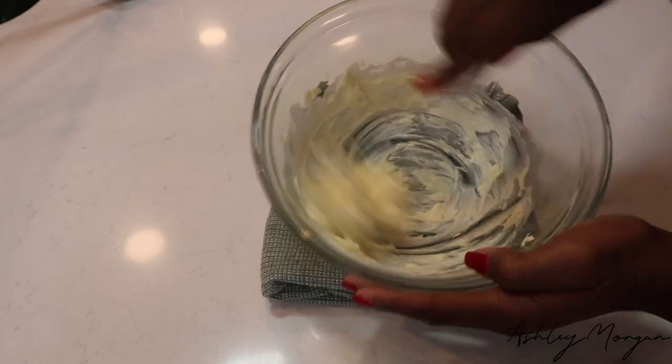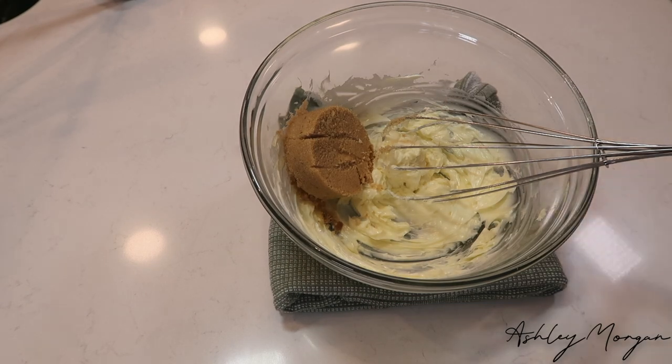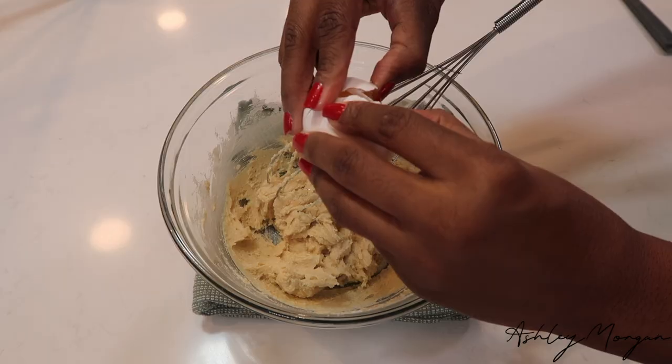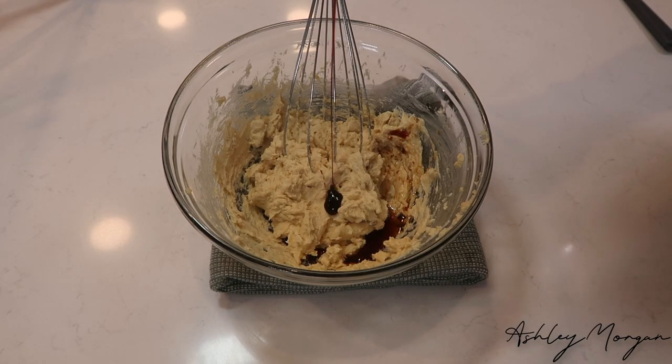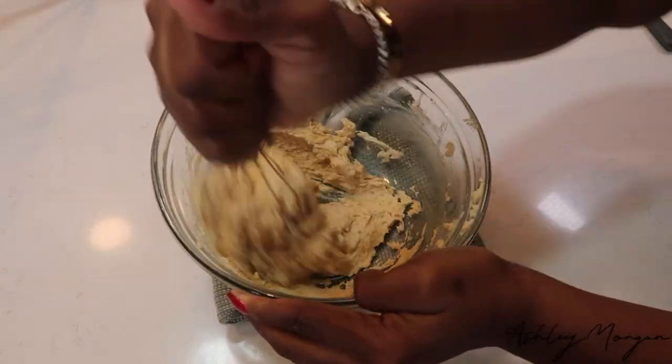First things first, we're going to add our butter into our bowl and cream that together until it is nice and fluffy. Add our brown sugar and our white sugar and do the same again. Once that is all incorporated, add our egg, vanilla, and molasses and mix until it all comes together.